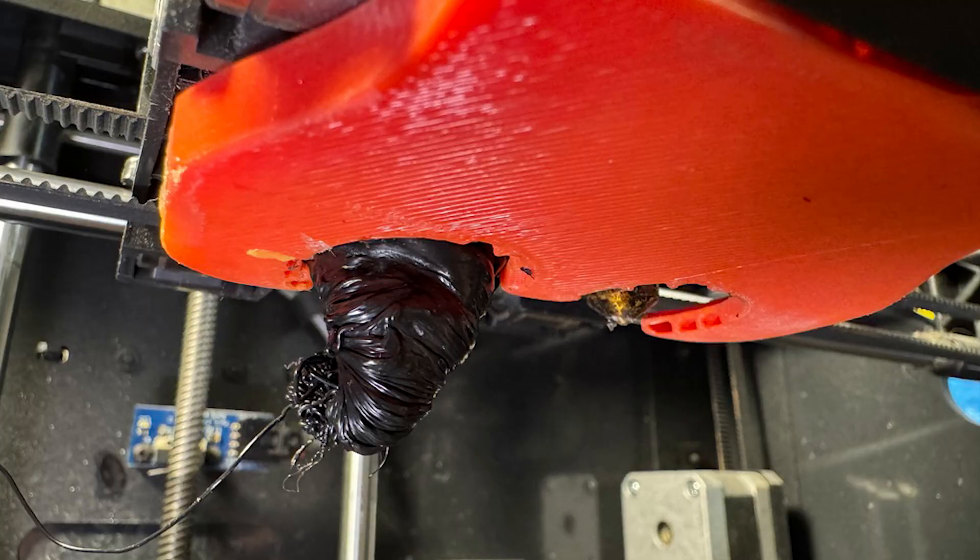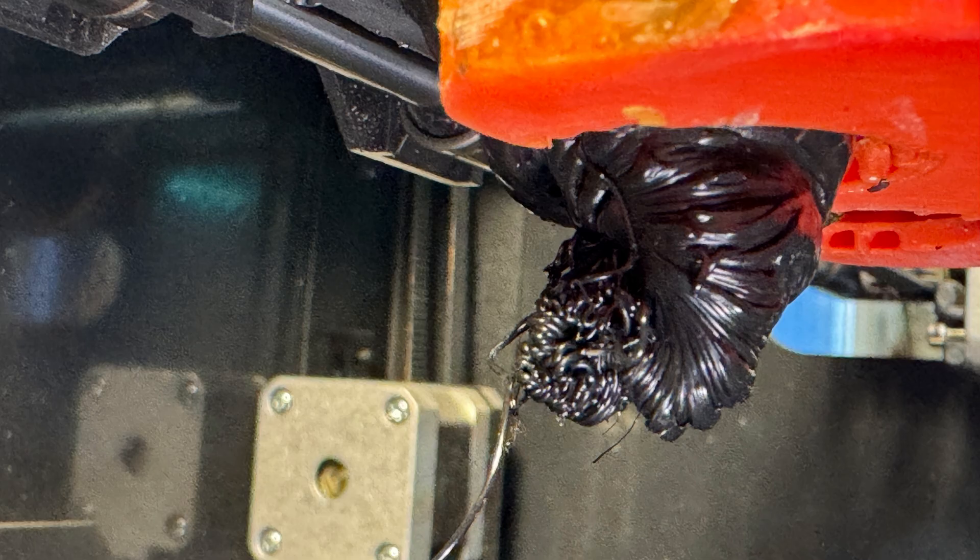When we started down this path I had serious doubts about the ability to make a structurally sound, really usable 3D part. Clearly we can — it's all about using the right materials and making sure you have the right settings. Getting to this final result wasn't always easy; there were a lot of trials and tribulations along the way.